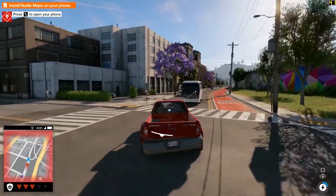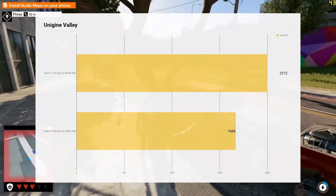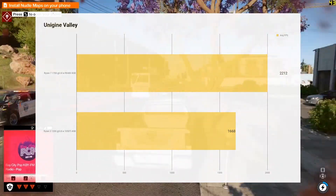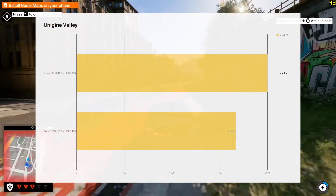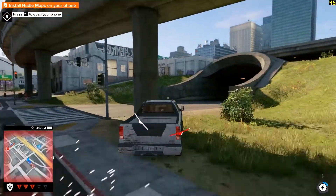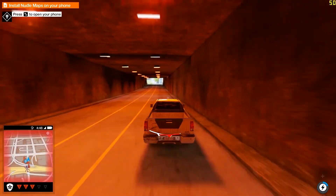Next we move to synthetics — we've got Unigine Valley. With Unigine Valley it's a benchmark that is not influenced by CPU at all. I've only seen very extreme cases where a really low-end CPU has influenced the result. As you can see, the RX 480 paired with the Ryzen 7 absolutely runs away with it, and the 1050 Ti — this is where you start to see the performance difference. Quite significant in that benchmark.